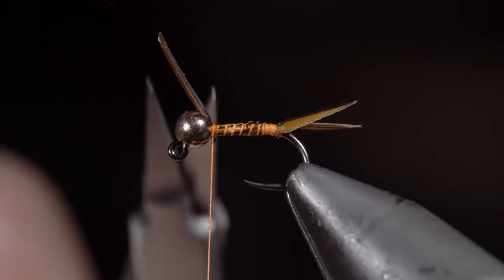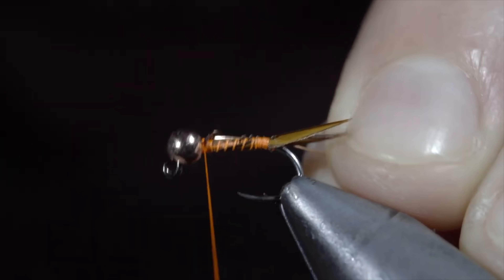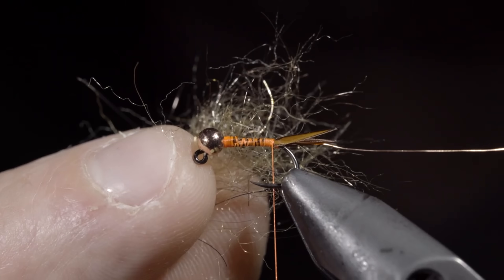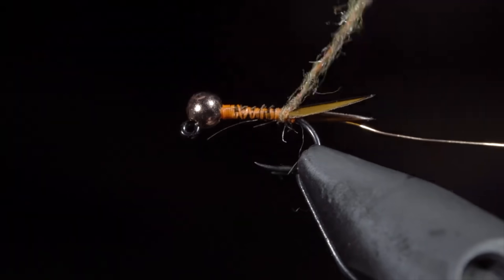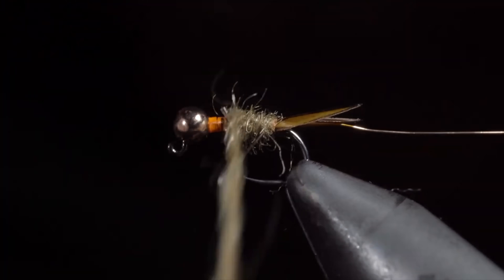Secure the biots tightly, and begin wrapping towards the bead. Once complete, snip the excess free, and grab some brassy wire — here I'm using copper. Insert the wire into the bead, secure it tightly, and wrap back towards the tail. Next, we'll grab one of my favorite dubbing blends, you can find it in the links below. Create a dubbing noodle, and begin wrapping it around our hook shank, building up a taper as we work towards the head of the fly. Take your time with this, and tighten the dubbing noodle as needed. Remember, start with a little bit because you can always add more.